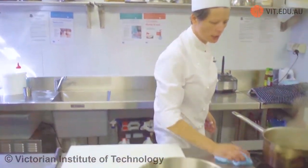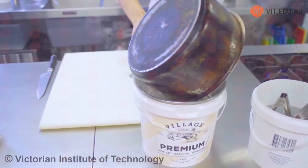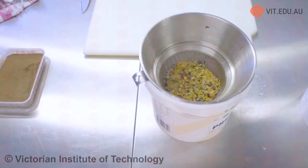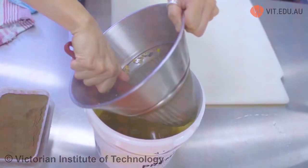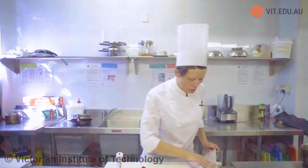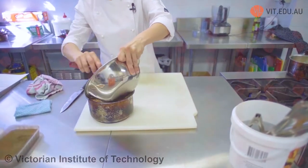Now I'm going to strain my mushroom consommé. Find your chinois and pour in your stock. You can allow it to sit for a little bit and allow it to cool to room temperature before we go on to the next step. To finish our mushroom consommé, I've cooled it down and I have all the raft ingredients. What I'm going to do is add all the ingredients into our chicken stock.